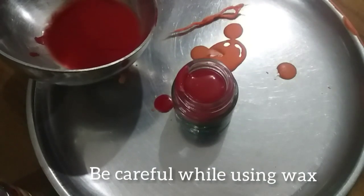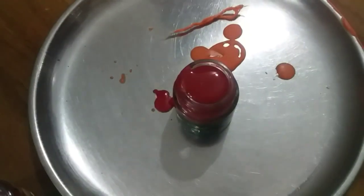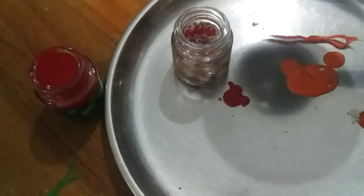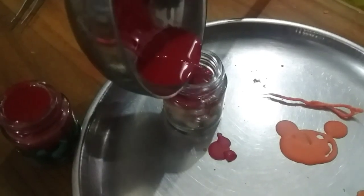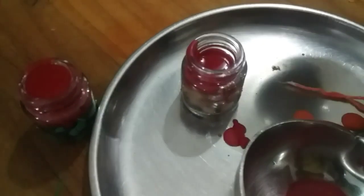The wax will be spread out. We can add a peach for that and we will add two candles — the first one. Now we are going to use the 2nd candle. First, we are going to use red wax.